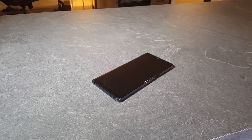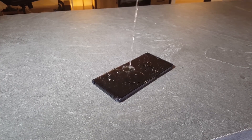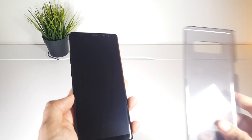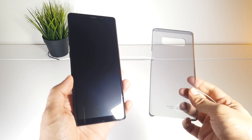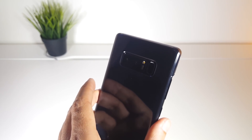The Note 8 is water and dust proof, so you can submerge it for 30 minutes underwater, which means you can take pictures when you're swimming. If you already have a Note 8 and want to protect the glass body without compromising design, this official Samsung case is hands down the best option — I'll link it in the description below.